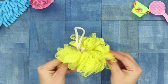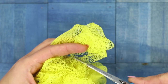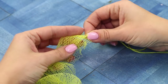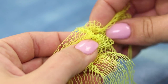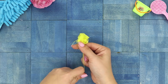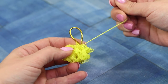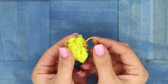And now you'll see what you can make out of a regular loofah! Cut off an edge of the bright netting. Thread a needle with a matching color. Collect the netting on the needle and string it on the thread. Tighten the thread, pulling the netting into a tight lump. Sew a gold string on it!